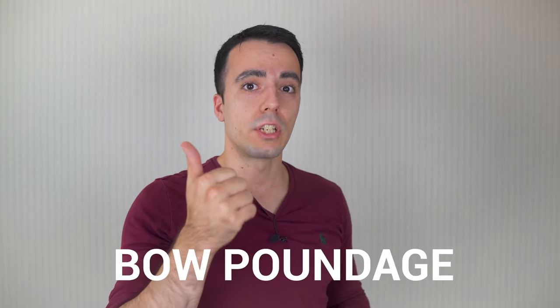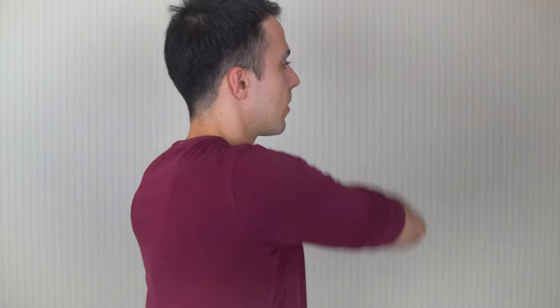To keep that elbow moving, a couple of things to consider. Obviously poundage has a big impact - if your bow is too heavy when you come up, it's very likely that you're going to go forwards.